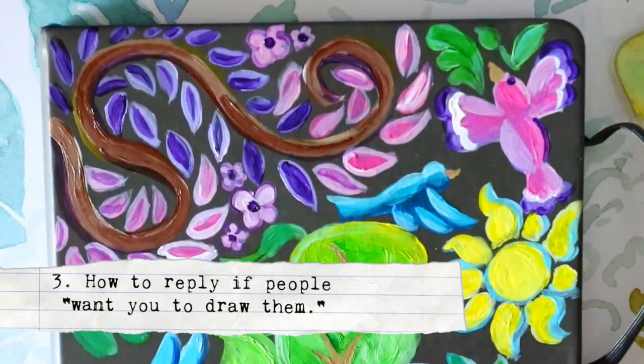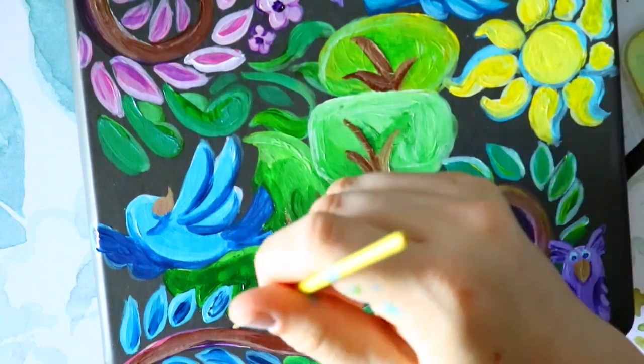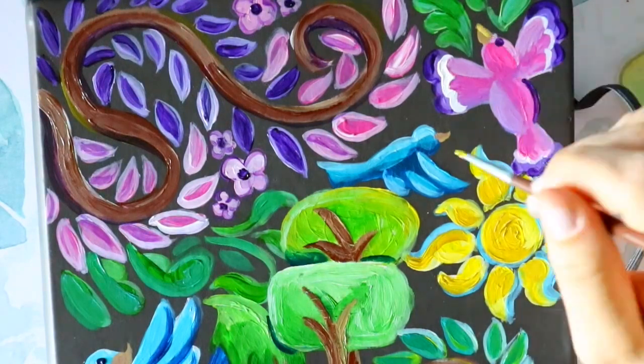Fact three: if people ask you to draw them, don't ever feel bad about these three answers — one is no, two is pay me because you're a professional artist and this is your trade, and three is yes, if you really like that person.